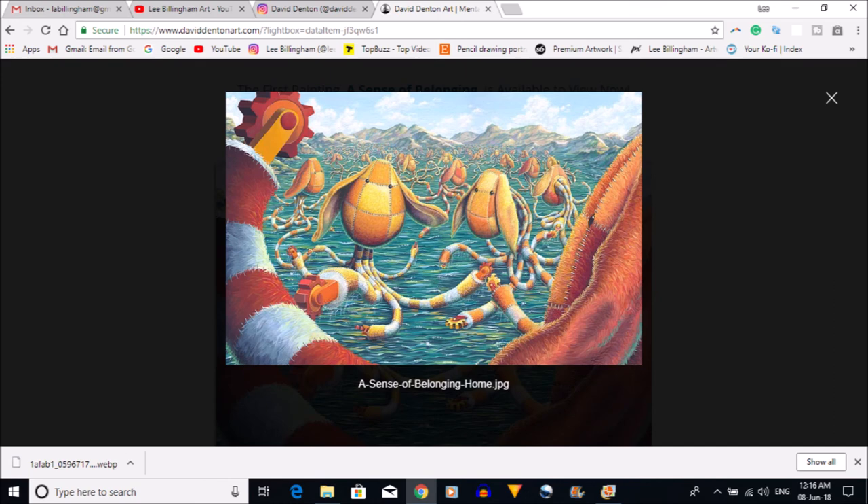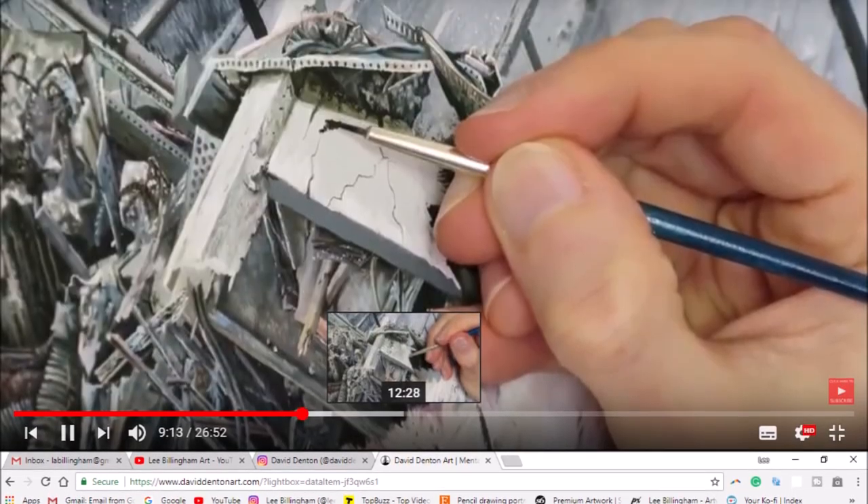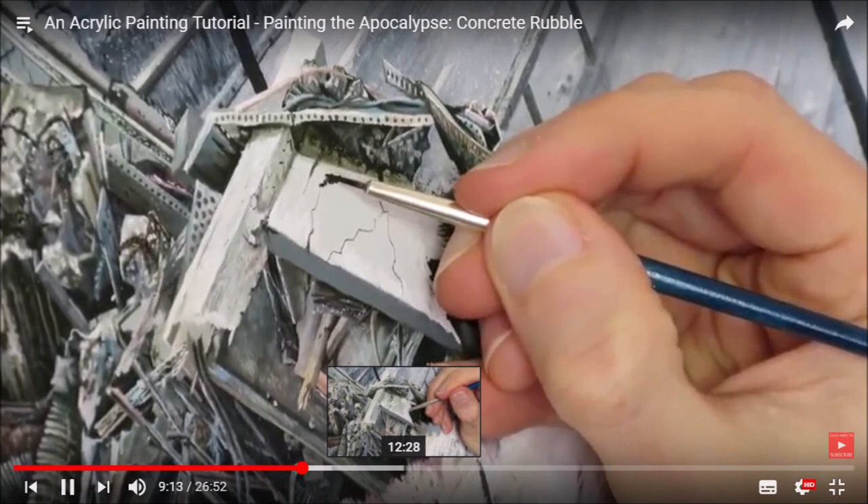Now David has a new series of paintings called Guardians, and this one is called A Sense of Belonging — it's about belonging to a group and getting yourself involved. It's sort of an antidote to The Seven Gates series — a more upbeat look at depression. This is David's take on how he tries to make himself feel better and look at things in a positive sense.